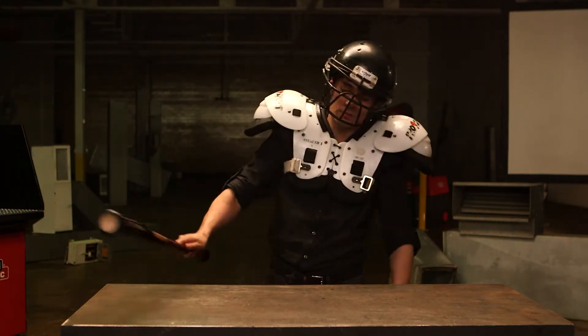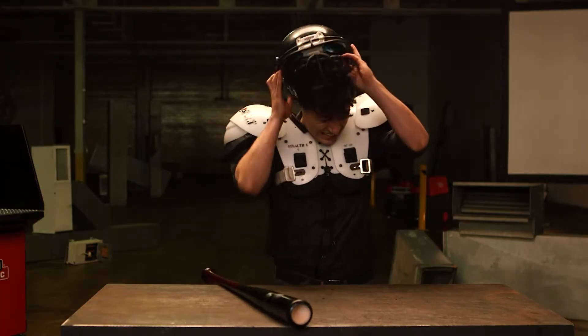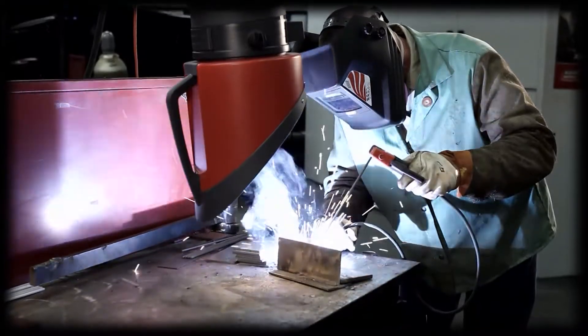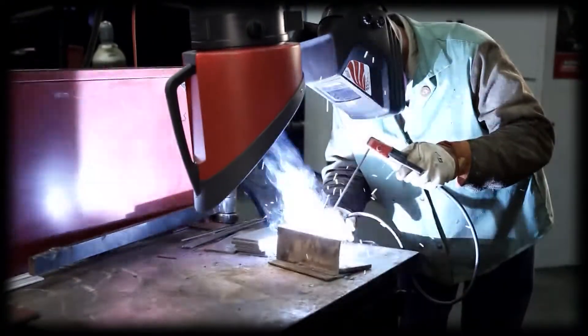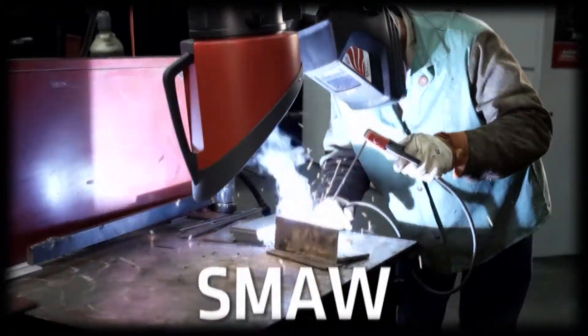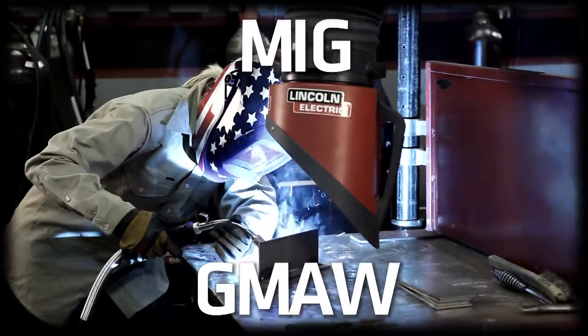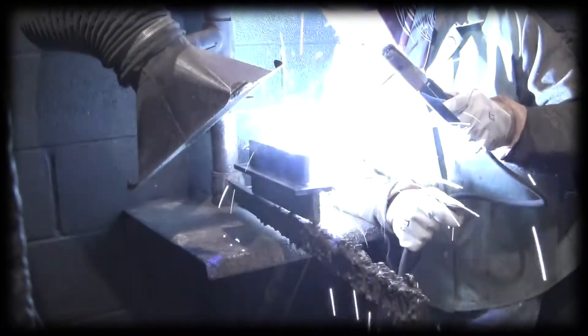Let's begin. Arc welding fumes contain small particles from the consumables, base metal, and any base metal coating. Arc welding gases come from the shielding gases used in certain welding processes, like shielded metal arc welding or SMAW, and gas metal arc welding, known as MIG or GMAW. Gases can also be formed from the flux during welding.